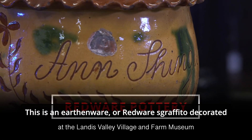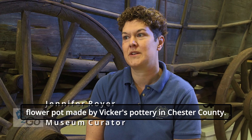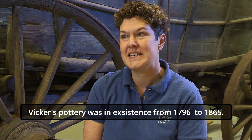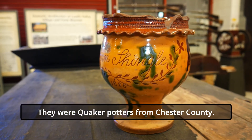This is an earthenware or redware Sgraffito decorated flower pot made by Vickers Pottery in Chester County. Vickers Pottery was in existence from 1796 to 1865. They were Quaker potters from Chester County.